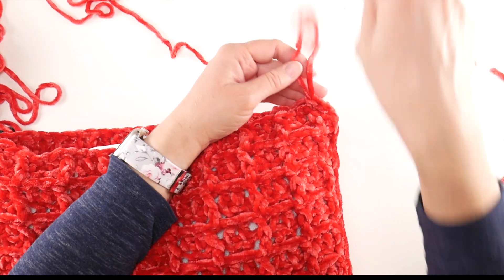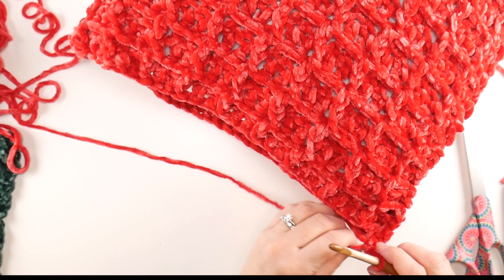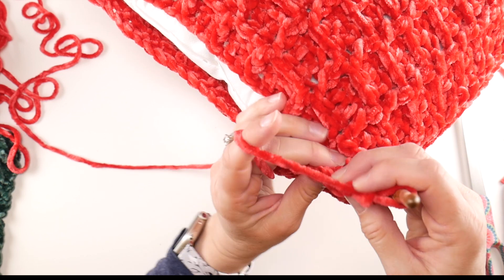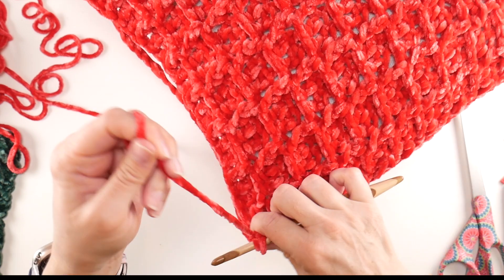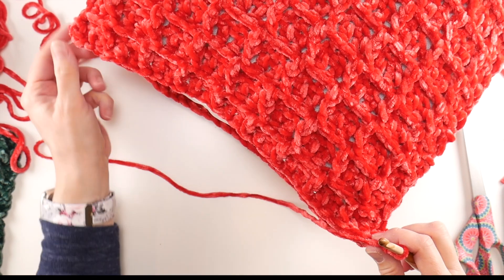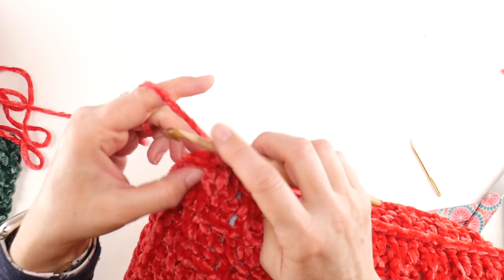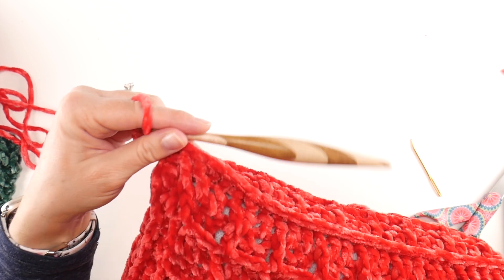Grab your pillow, find your loop and tighten it down. All we're going to do is the same thing — tuck any tail in and it'll just disappear. Go into both layers with your single crochet seam and work across. Keep doing that across, bringing it all the way to the end. Remember our corners were four single crochets. Then join with a slip stitch in that next stitch to close this round off.